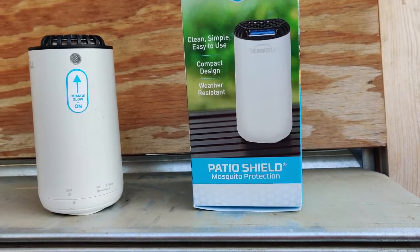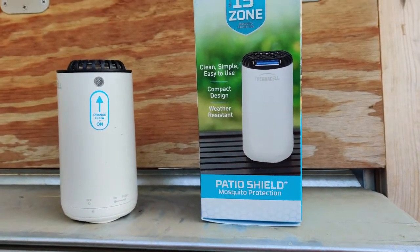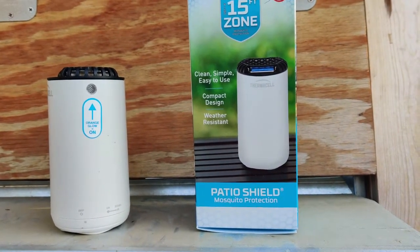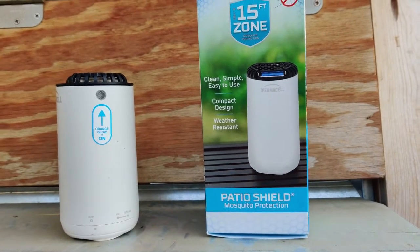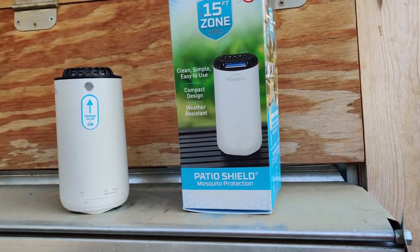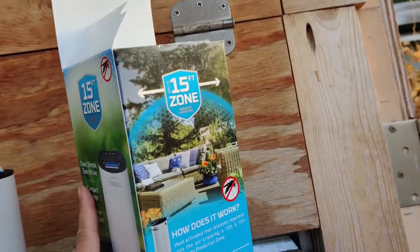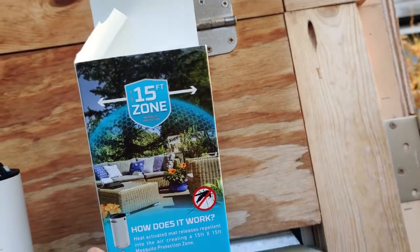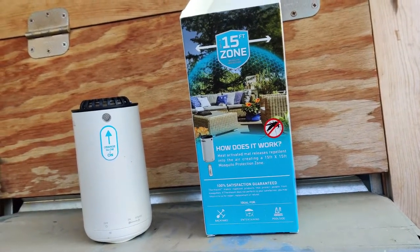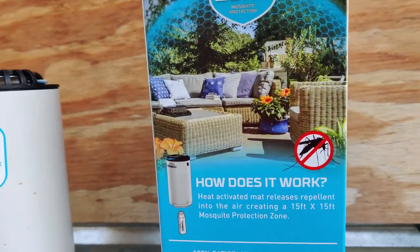Hello, today I'm going to discuss a product review. We've been having a lot of problems with mosquitoes and biting bugs in our area, especially if you're a gardener. The other day I was bit six times in one place, and I went to my family's house and got bit five times. It happens randomly all the time, and I even have to wear long sleeve shirts and jeans for extra protection.